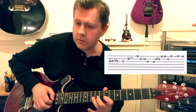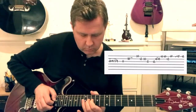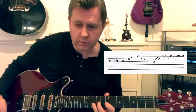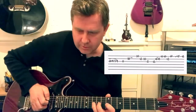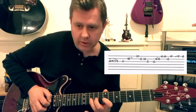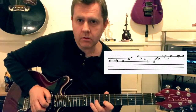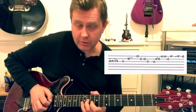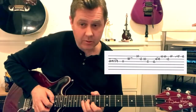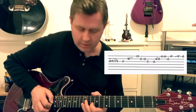We then hear this next phrase — adapting it from the saxophone solo, it's almost like a slur where we're going 10-9-7-9 on the G string, and then into the 11th, to the 10th of B.